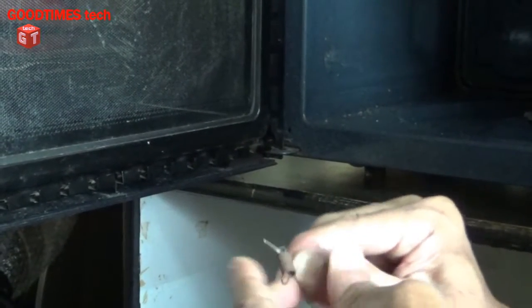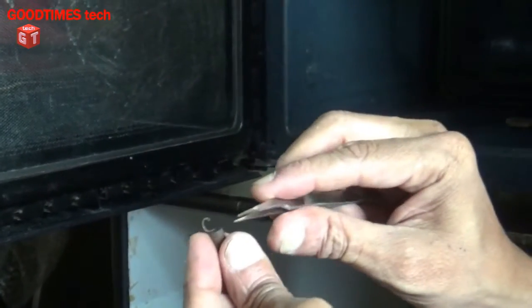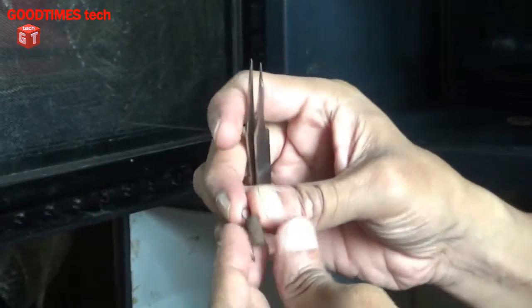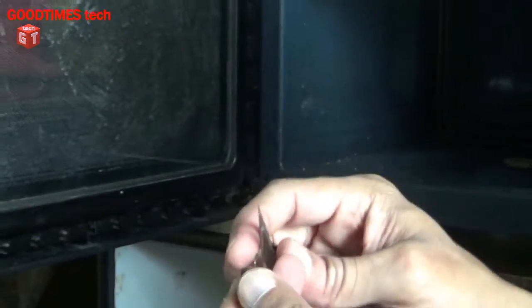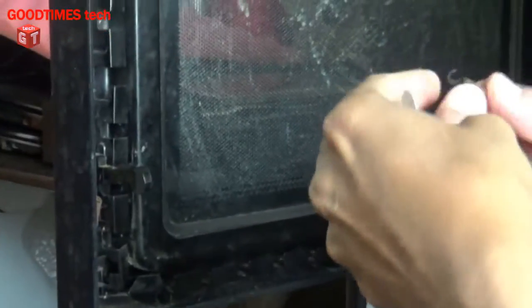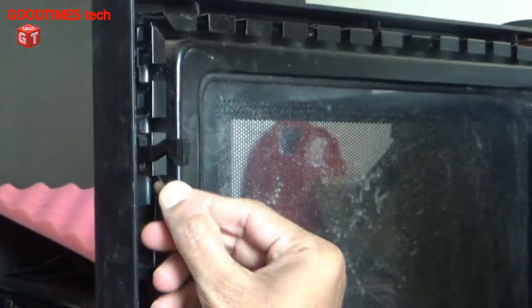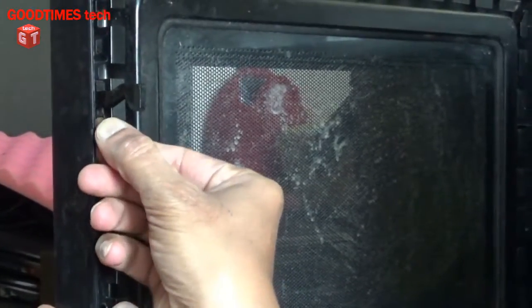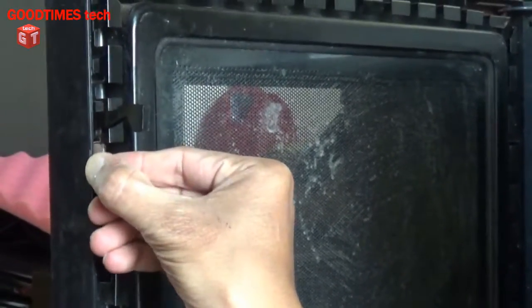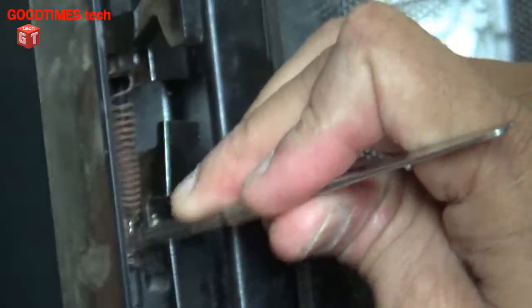Pull one of the circle rings from the spring — one turn of the spring — just pull it up. Then you can see a hole here, so insert the hook inside the hole. Now take a pair of tweezers or a similar item, pull it down, and insert it into the groove.